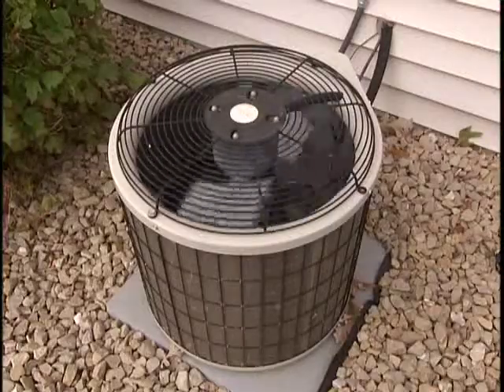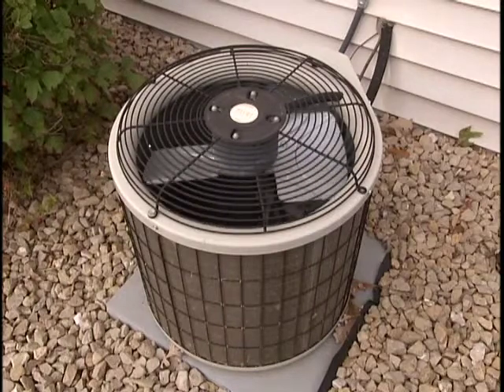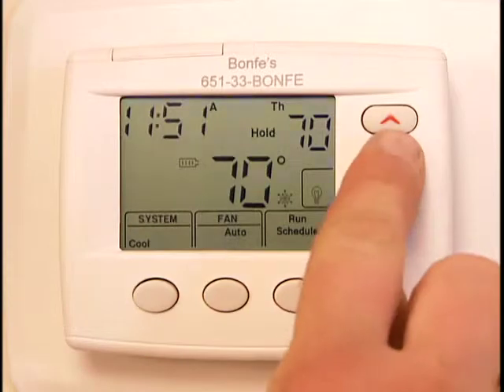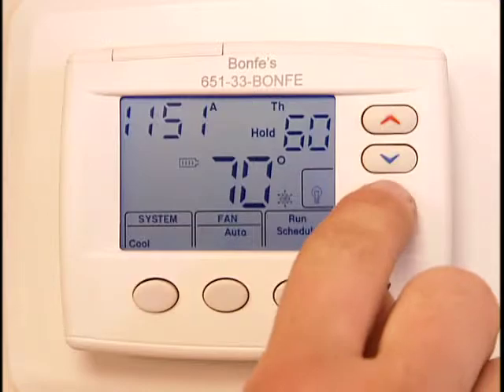If your central AC unit isn't working properly, check these items before calling Bonfi — it may save you money. Check to see that your thermostat is 10 degrees cooler than the room temperature. You may have a sensitive or faulty thermostat.